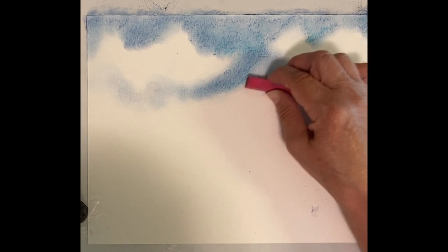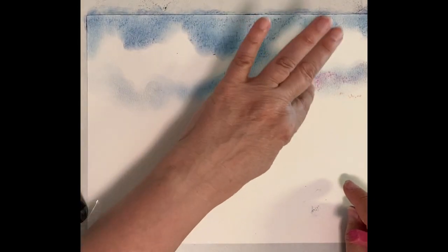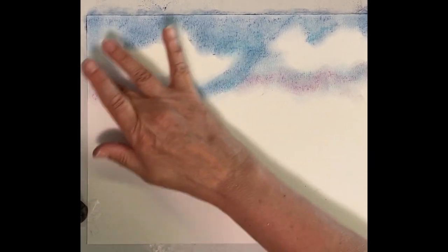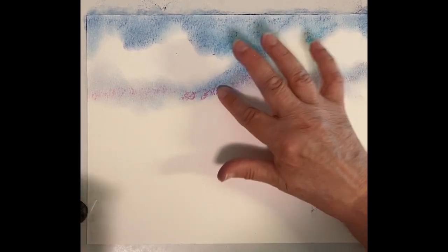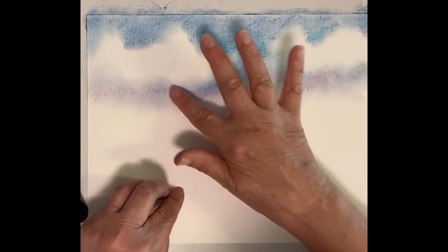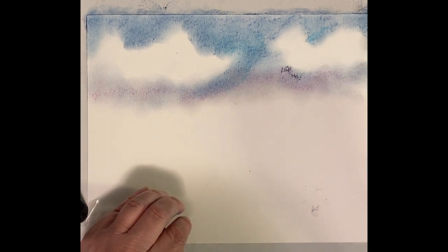Let's try a little bit of the pinks, maybe down here at the horizon. We've got some of the pinks coming in, a little over here. And as they mix with the blues, of course we're going to get a little bit into the lavenders. We can even add a touch of lavender or your purples at the base of the clouds.